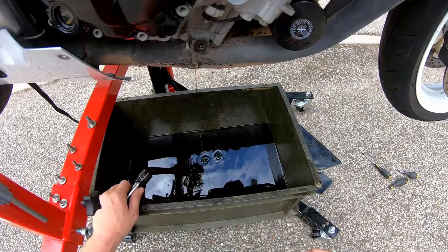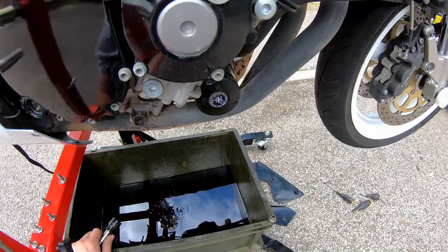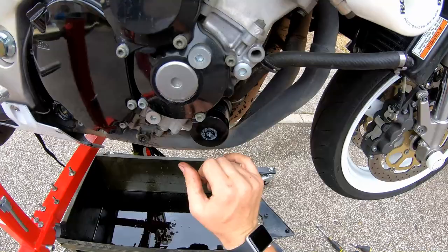As you can see it's actually not a bad colour — it's a nice brown colour as opposed to black, which I'm quite pleased about. So the next thing we're going to do is take off the oil filter, but first I'm going to clean up the sump plug. To get the oil filter off, there are loads of different tools you can get for this — ones that have a cup that goes on and uses spanner flats.